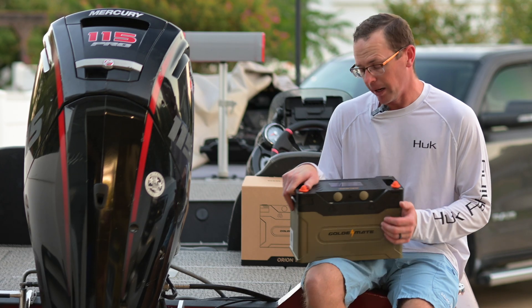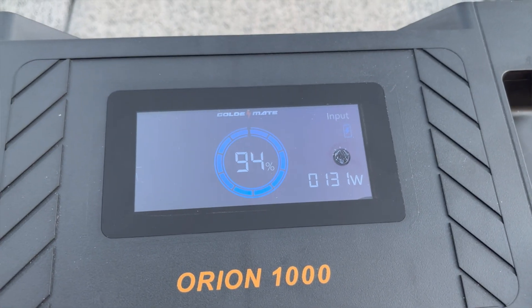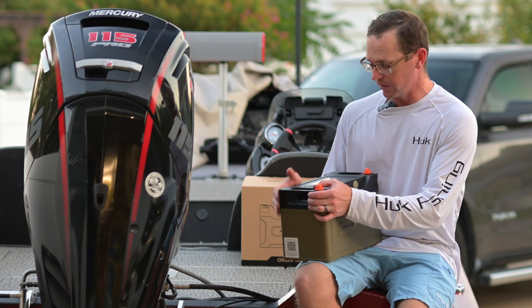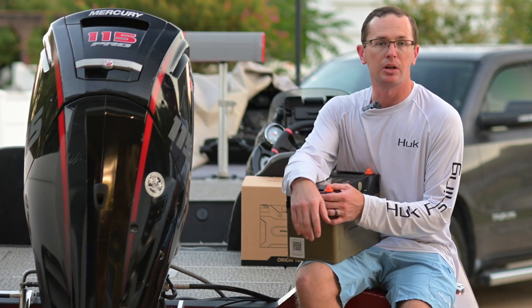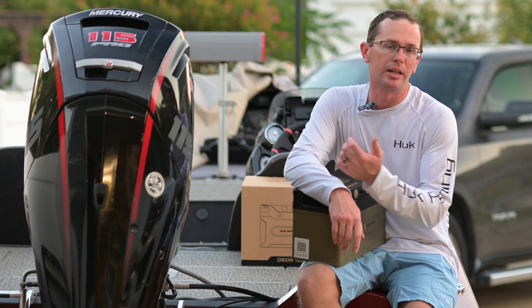It's a 100 amp hour battery and it does have this cool display on it, which is really neat. I like having the display because maybe you don't want to deal with your phone. You can hit the button, see what your SOC is, see if it's still charging, see what's going on with it, what your current discharge rate is, things like that.